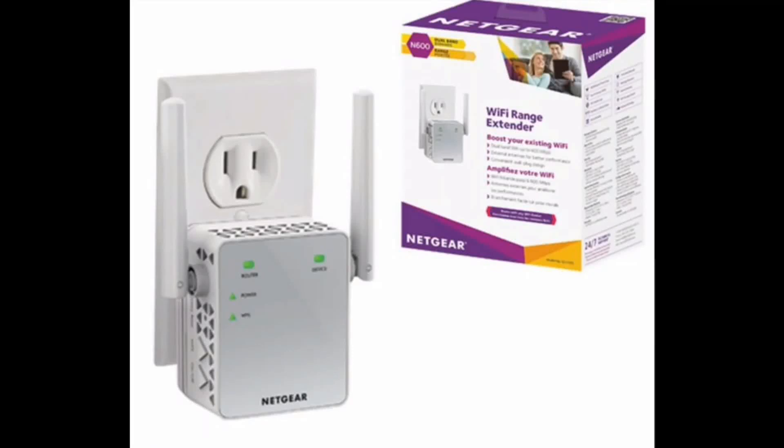Hey YouTube, today we're going to do a review of the AC 750 Wi-Fi range extender and we're also going to show you how to install it.